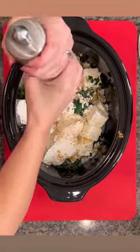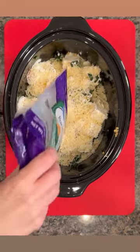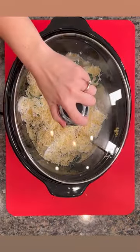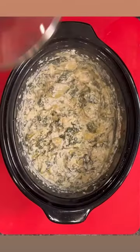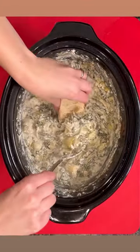Of course you're gonna add some pepper and then a little bit of Parmesan cheese. You're gonna cook this on high for one to two hours, stir it up halfway through, and then you've got a delicious spinach artichoke dip that's perfect with toasted bread or chips.